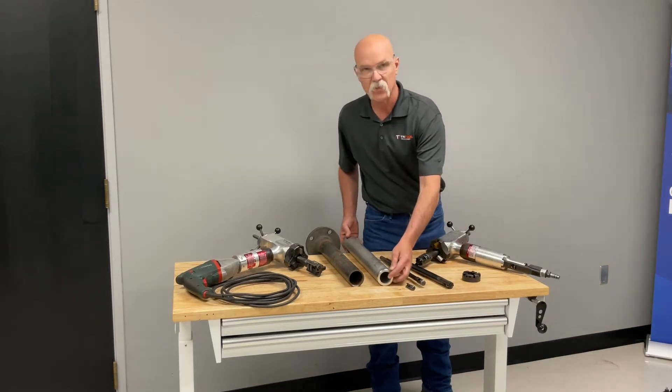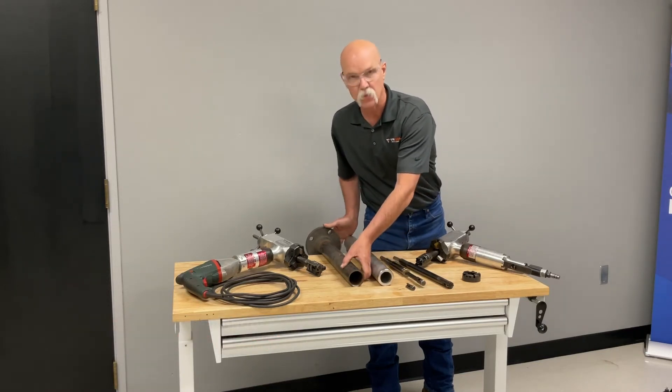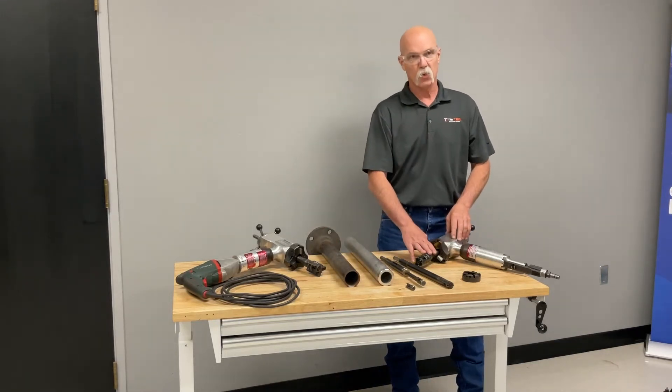Today we're going to do a 37 and a half degree bevel on this heavy wall 625 Inconel, and then also go ahead and do a schedule 40 carbon cut. This machine is capable of going to an inch and a quarter with this mandrel.